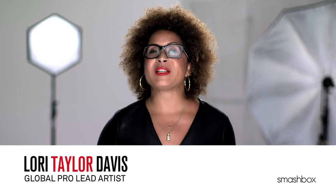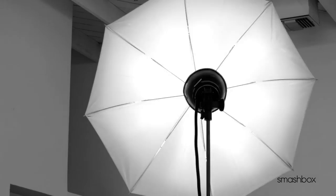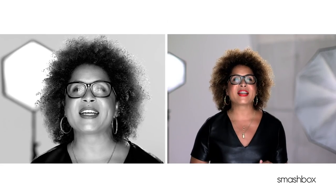Our contouring products have always been a best kept secret of Beauty Insiders. Every day during shoots we play with lighting to add depth and dimension to the face. Contouring does the exact same thing, except with makeup.